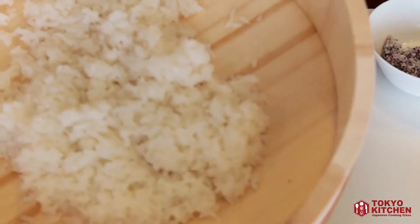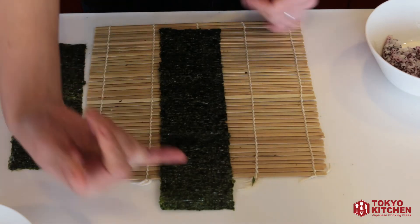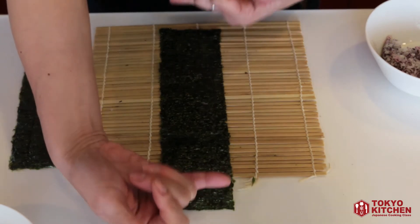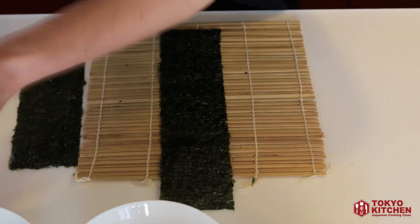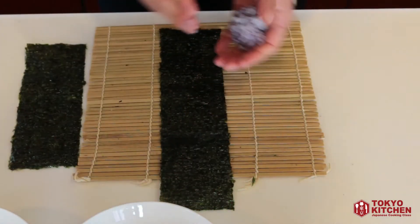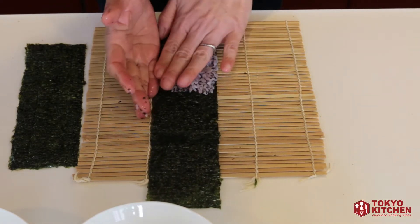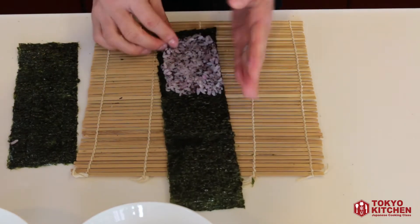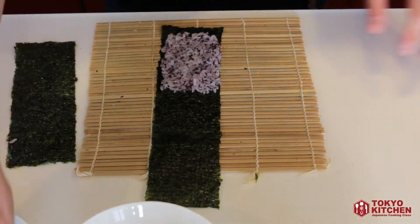Now spread the colored rice about one-third from the bottom, and white sushi rice for the remaining two-thirds above. Leave a pinky-sized gap at both the top and the bottom. Wet your hands, take some colored rice, and spread it in a very thin layer. Keep wetting your hands as you spread it, then add the white rice above — about two-thirds — and make sure that layer is thin too.